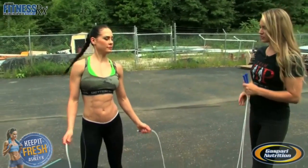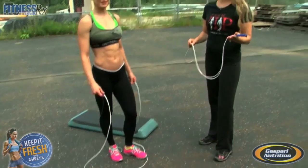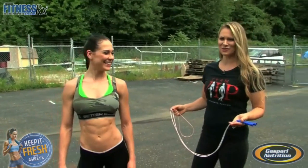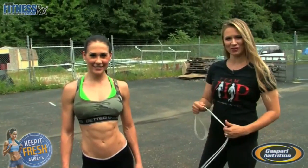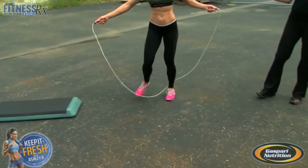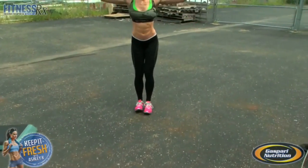You probably didn't know this, but Ashley is a jump rope champion as well and holds her high school record. So Ashley is going to step over and start with basic jump roping, whatever style feels comfortable.